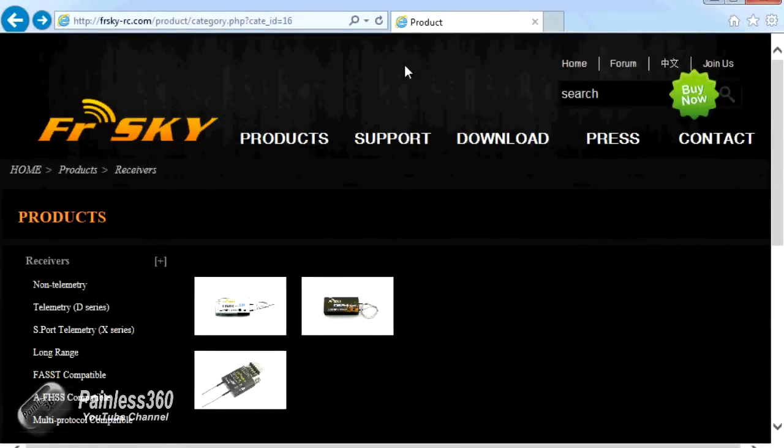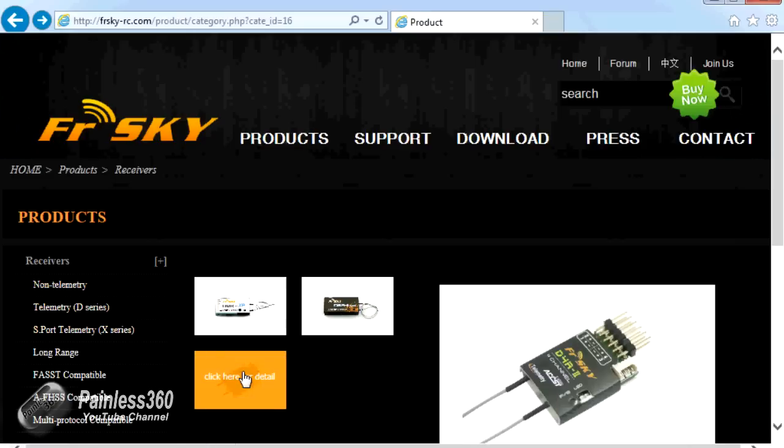The place we need to go to download the files is the frsky-rc.com website under the products category. I'll put that link in the description so don't worry about remembering it, but if you search in the products area and go down to the D-series telemetry receivers, you'll find the D4R2.